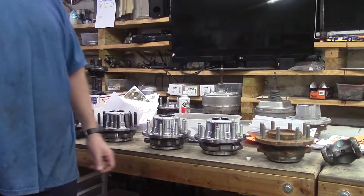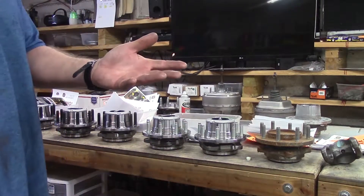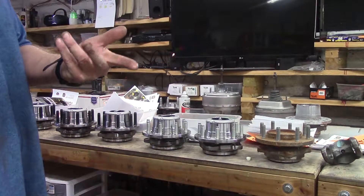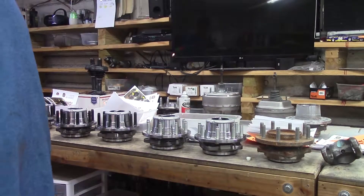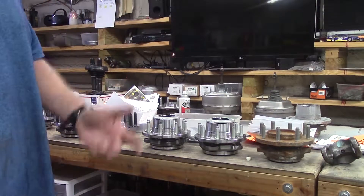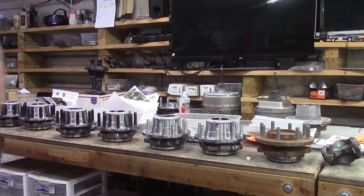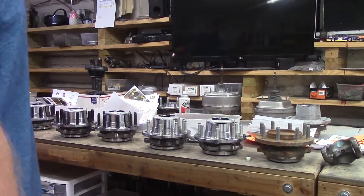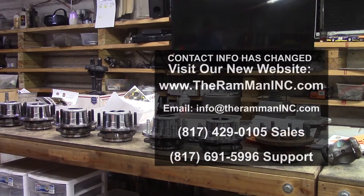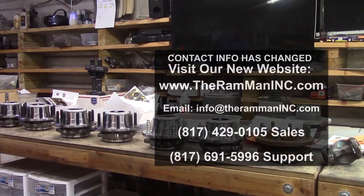Get your set of hubs, my friend. Free up 40 horsepower — the thing will steer better, drive better, accelerate better, brake better. Everybody knows that a two-wheel drive outperforms a four-wheel drive. It's just common sense — something I learned in middle school. God bless you, God bless America, and happy trucking. Bye.